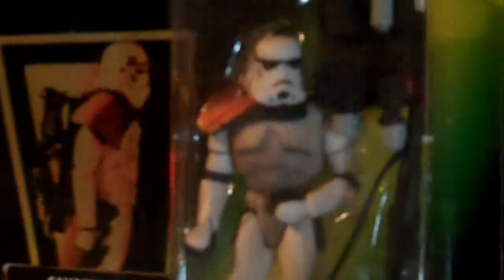Garindan — Long Snoot. Admiral Ackbar. The Sand Trooper — I actually like this version of the Stormtrooper.